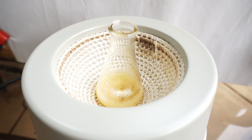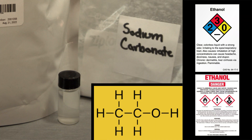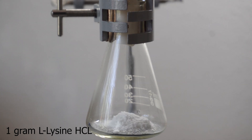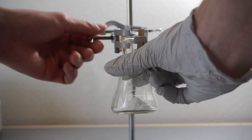We will need sodium carbonate, ethanol, and lysine hydrochloride. We will start by adding 1 gram of lysine hydrochloride to an Erlenmeyer flask, followed by adding 0.5 grams of sodium carbonate. We will remove the flask from the clamp to hand mix it. It is important that these powders are fully mixed.